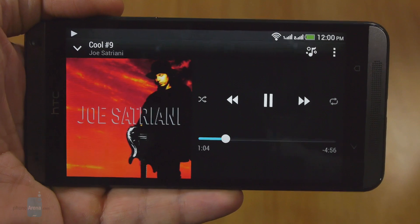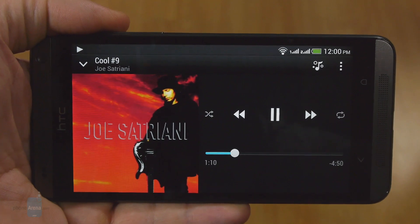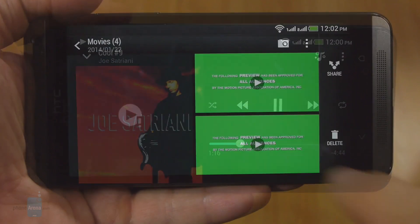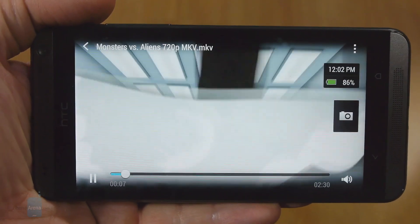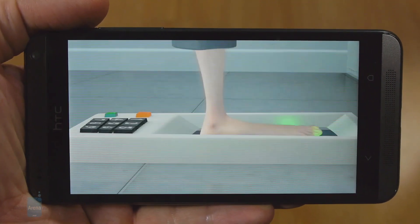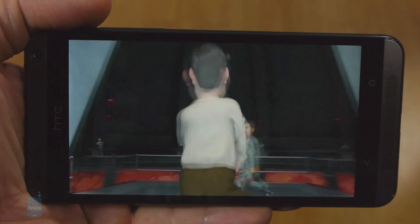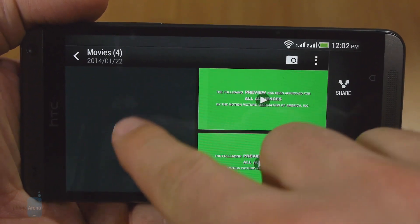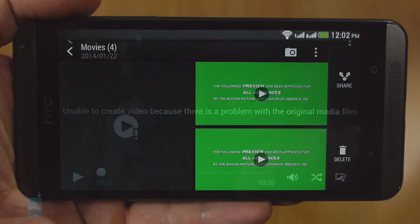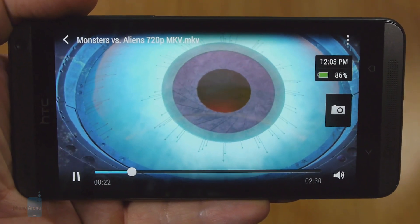The two amplified BoomSound stereo speakers at the front sport excellent audio — strong and clear — and are becoming a trademark to immediately recognize an HTC handset from the sea of phones with mediocre speakers. The phone plays MPEG-4, XVID and MKV files up to 1080p resolution with no issues, though for some reason the player isn't licensed for DivX video support, so you'd have to resort to the Play Store and install third-party apps like MX Player to view such files.